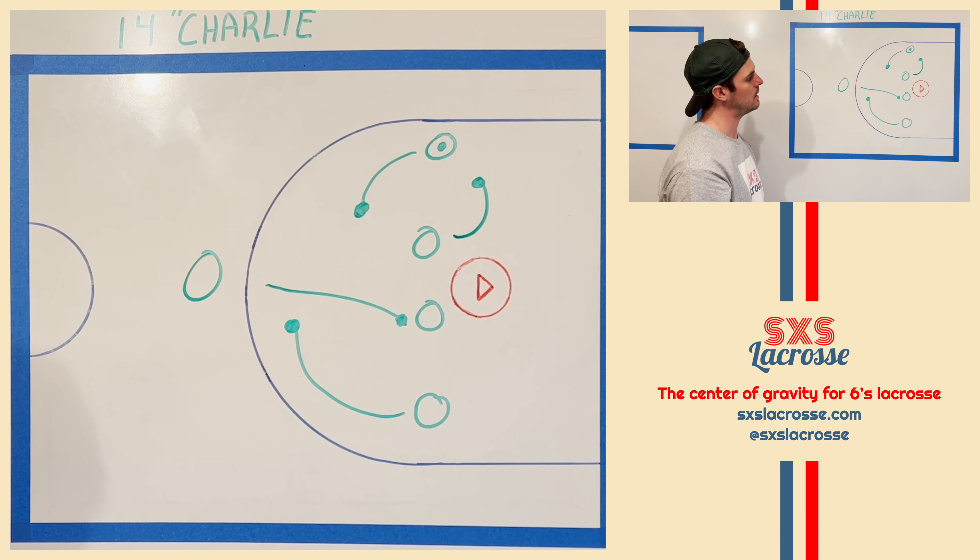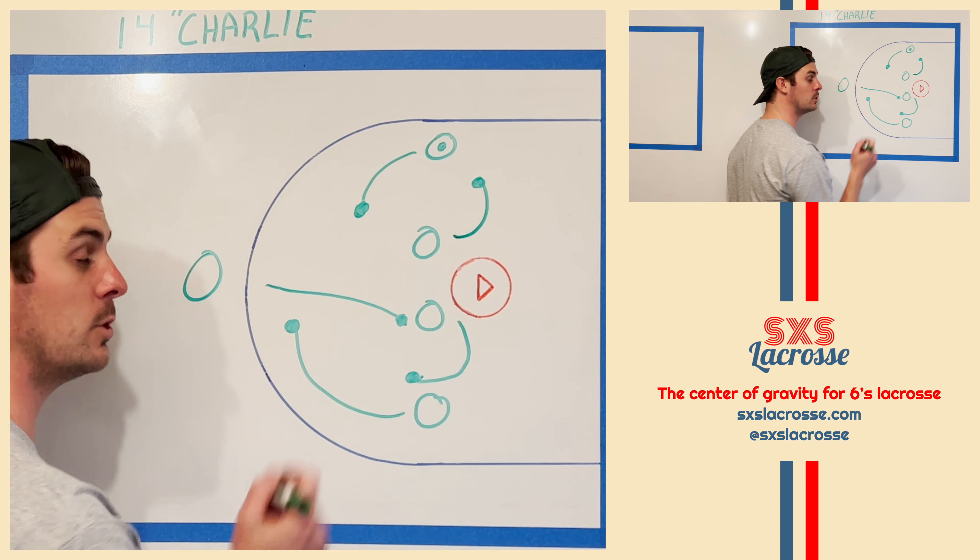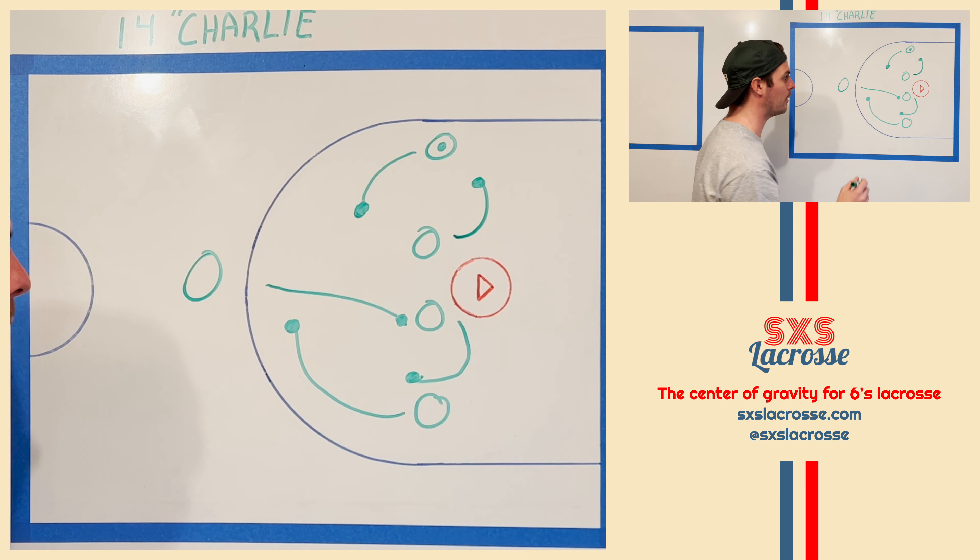Once we dodge into an area where we're threatening to score, we have a few options. But before we get to those options, we want to make sure that we have some off-ball movement. How do we tell these off-ball players to move? A great way is to just have them work in a three-man rotation on the back side.